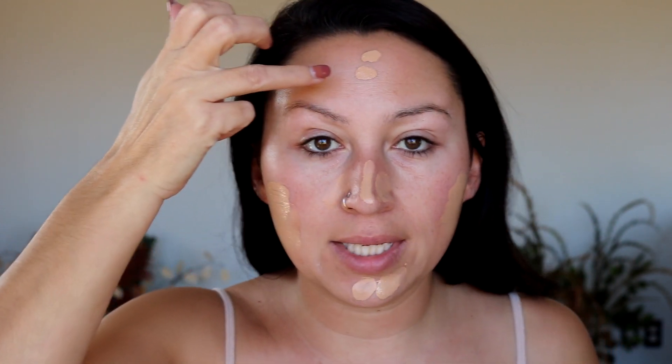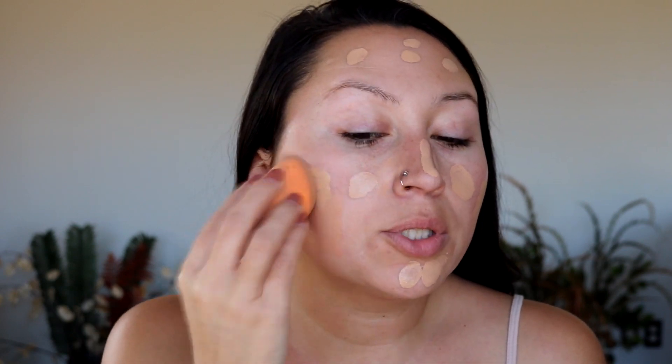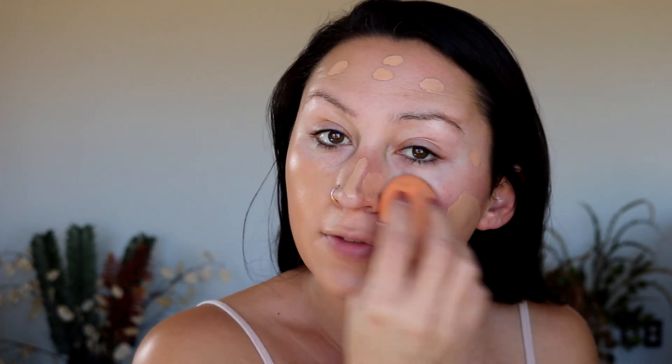I've never mixed these two so I wanted to see how it would go — could be a mistake. I've had some that do not mix well together, but we're gonna try it. I'm just gonna smear this all along the face. I'm gonna start pushing this into the skin with a dry Real Techniques sponge, hopefully this gives me the coverage I want but is also very light. I think it looks good but the nose does not look so good.